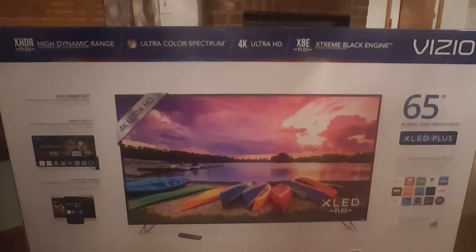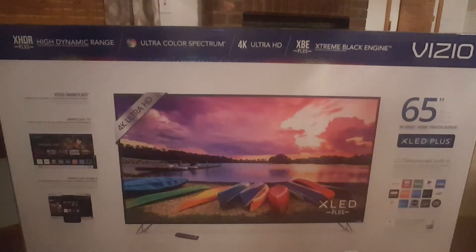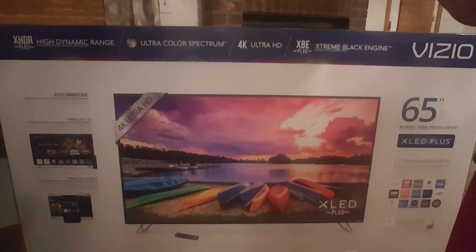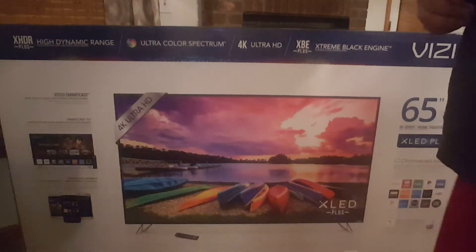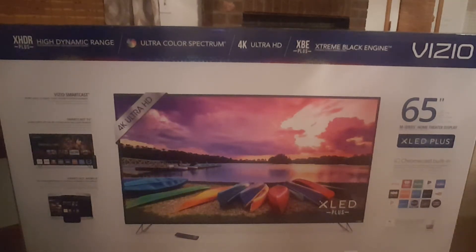Hello YouTube, this is Kenpocalypse and today I'm going to show you my new purchase — the Vizio M-series. I went with the M-series because I looked at a couple of options. I looked at the Sony x900e, which is a great TV but also twelve to thirteen hundred dollars. I also looked at the Sony x850, which was decent, but when it came to ratings the Vizio M-series beat it out, especially since the M-series has local dimming and the Sony x850 does not. I wasn't willing to sacrifice that extra bit just to get the Sony brand name.